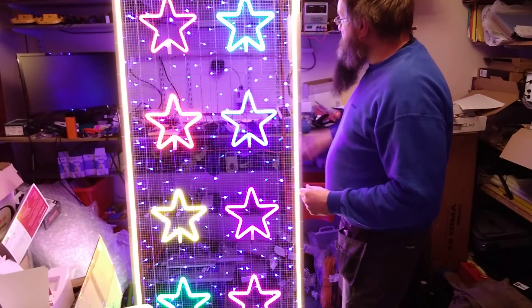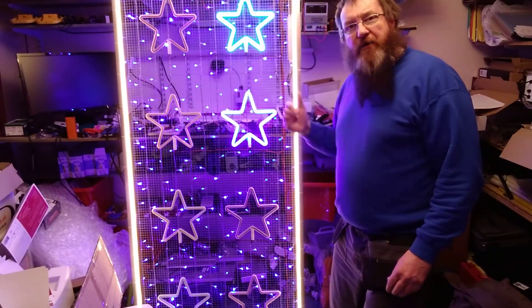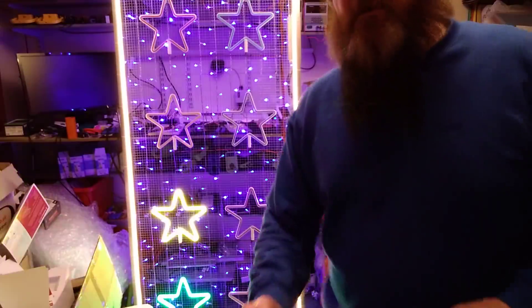But right now, you've seen it going through its sequences here. Let's take a look at the back and I'll show you the construction of it, so I'll just pause and we'll take a look at that.